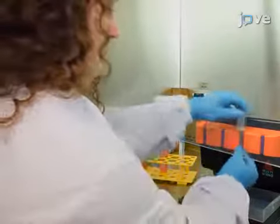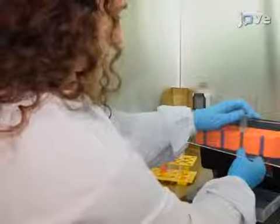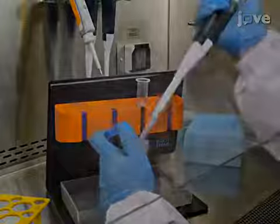During the centrifugation, load a separation column onto a magnetic rack, and attach a sterile 21 gauge needle to the tip of the column to reduce the flow rate.